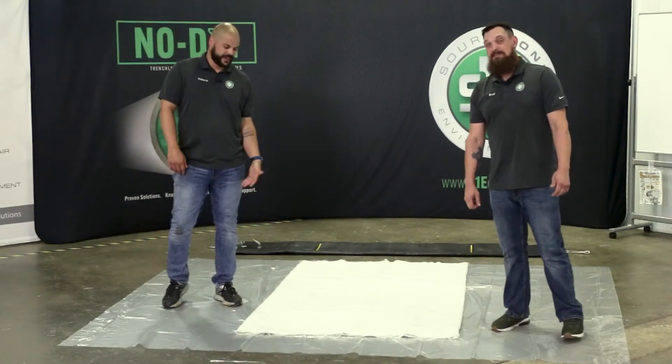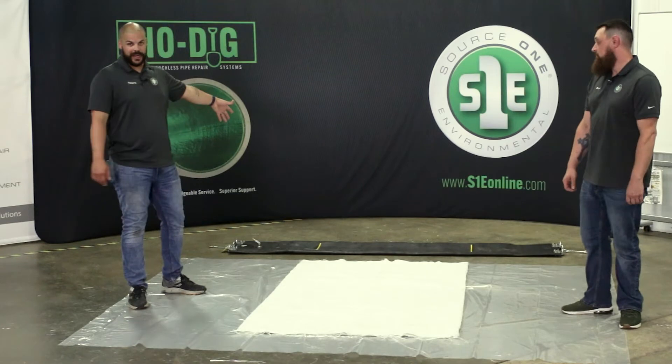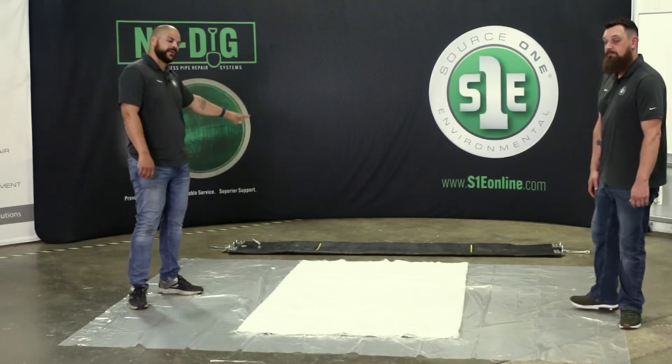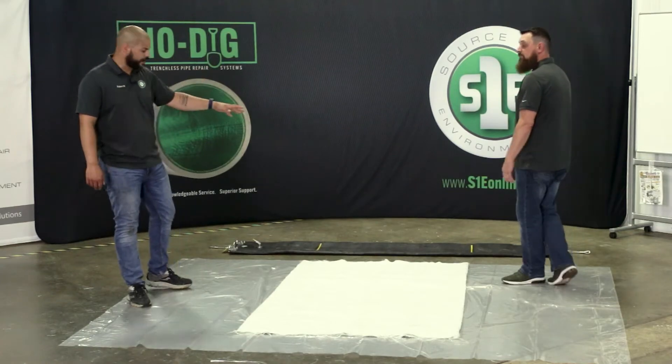Hi, I'm Roberto. I'm Brad. Today we're going to talk about the 24-48 fold method for our pillow packer. Normally this packer would have a protective sleeve on it, but for our purposes today we're going to leave it off.